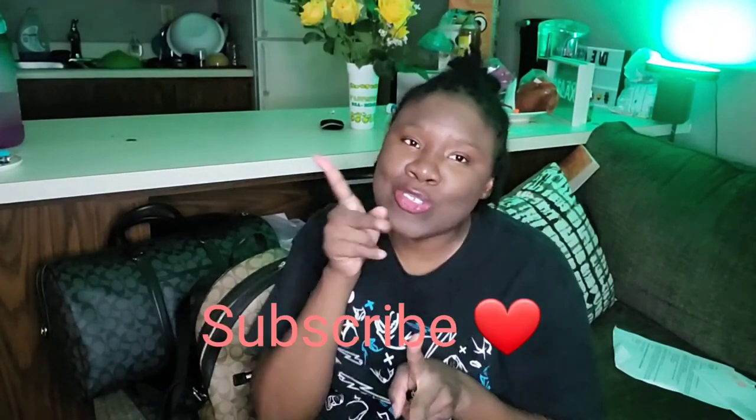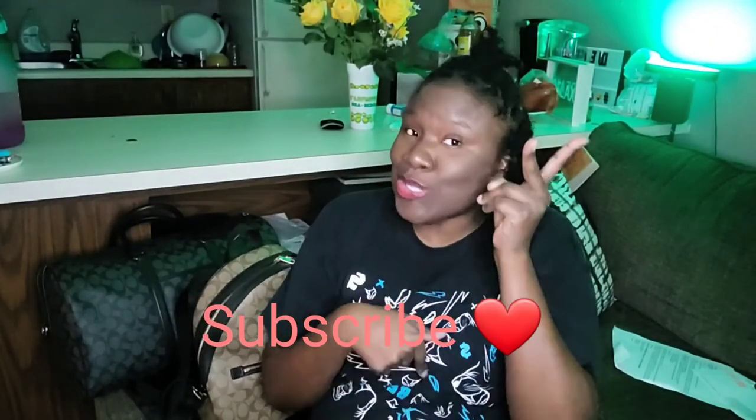Thank you for coming to my channel. Please hit the like button and hit that notification bell. If you're new to my channel, what's up — my name is Kimberly James. If you're a returning subscriber, hey y'all. Sorry, my energy is very low. I worked last night and I'm tired. I'm about to make me some breakfast. Deuces.